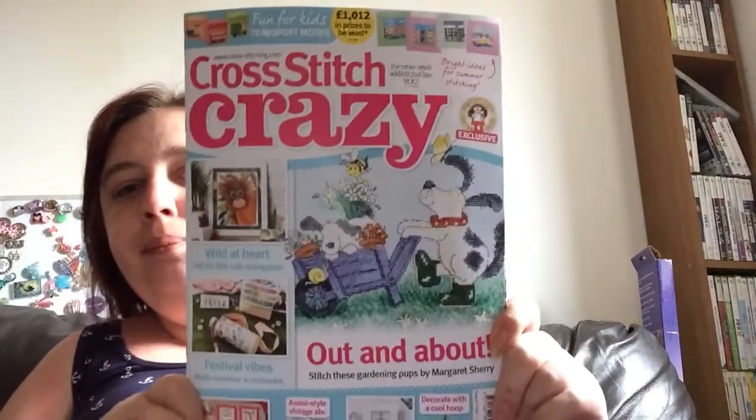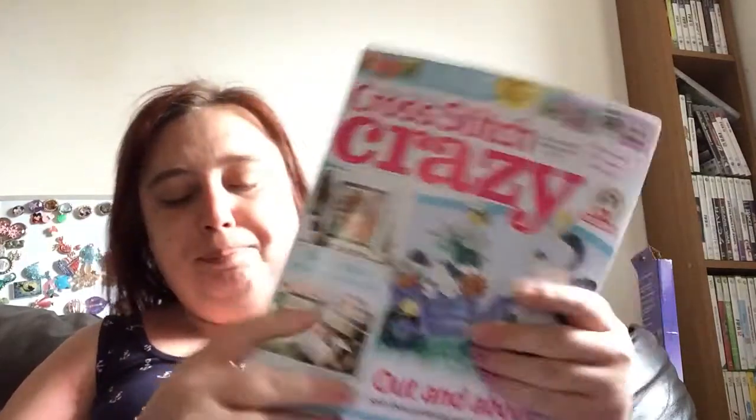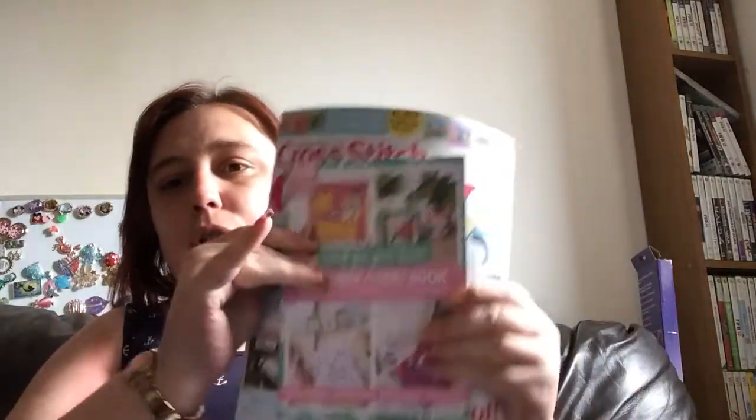Hi guys, I just wanted to film this quick flip through. I got my Cross Stitch Crazy subscription today. This is August 2018 issue 244. This is the magazine, and then you've got two free gifts.